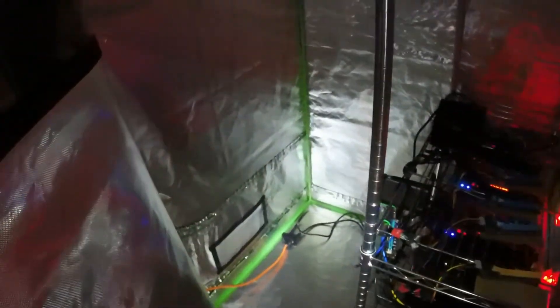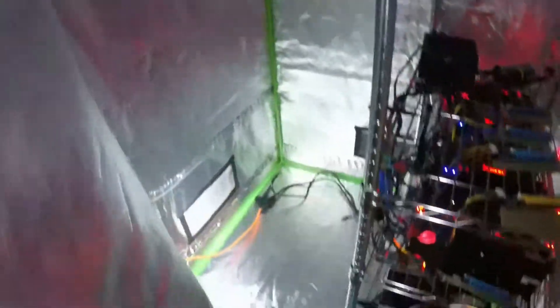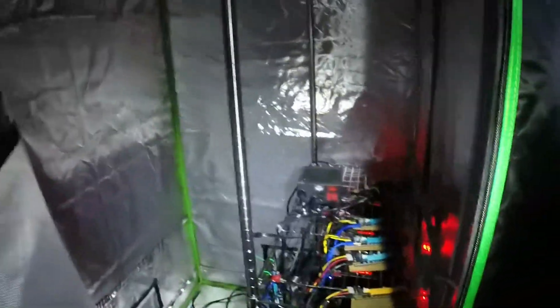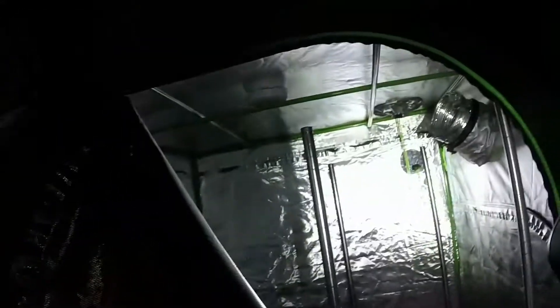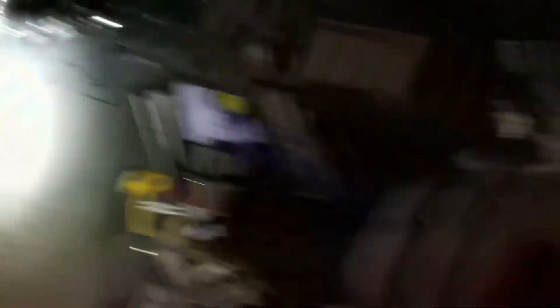We got a smoke detector there, so I'm a little leery about it. We haven't thrown the other two rigs in quite yet — they will go right here. But for tonight we're just going to test it out and see how it goes. And once we confirm that this thing works out great, I'm going to run this duct right up the exhaust pipe there. So that's what we got. I'll follow up with you on some videos. Take care y'all, everybody. Have a great time.